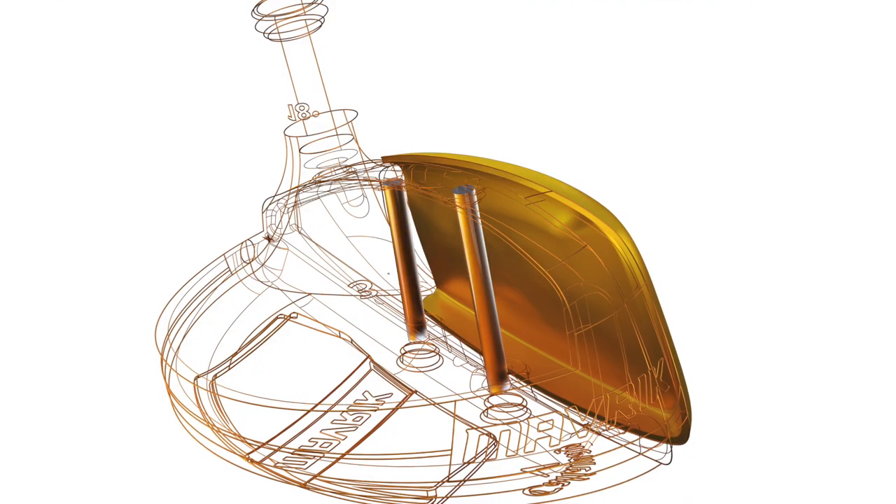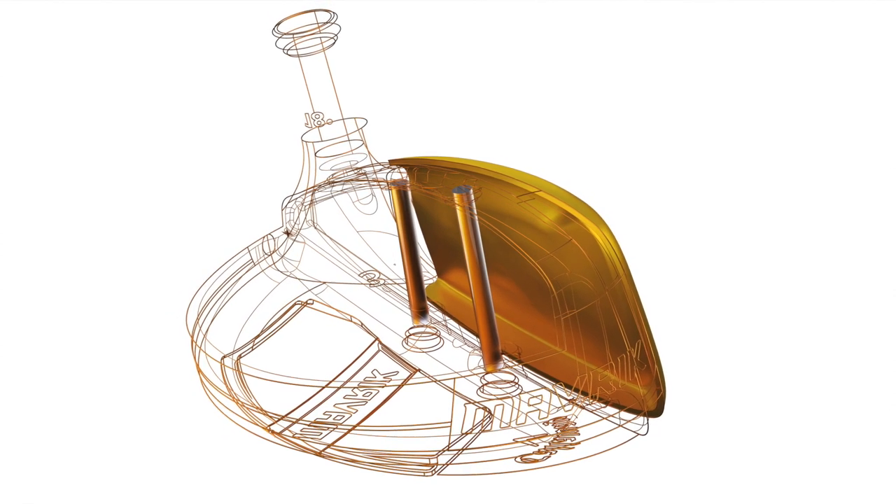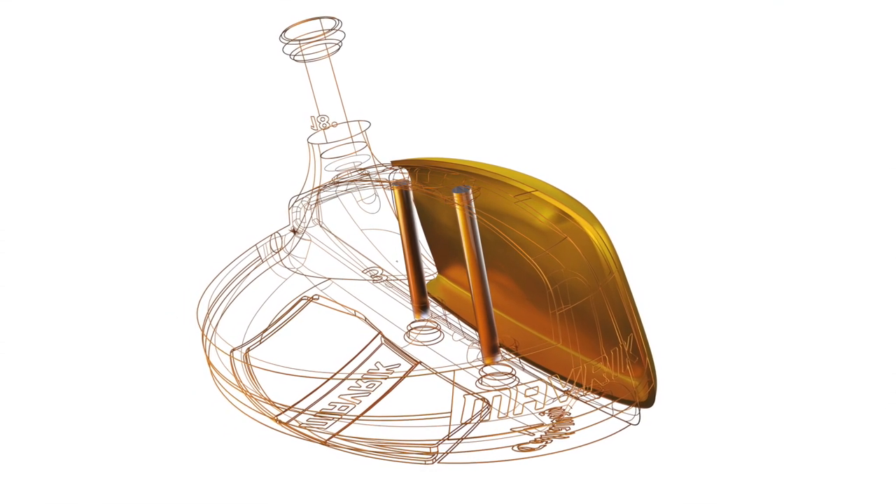In terms of construction, when we're using AI, we can literally optimize every part of the club. When we look at the face, for example, it allows us to use new materials and new design methods to really make sure that specific points in that face are strengthened in certain areas and thinner in certain areas, all for the benefit of the golfer.